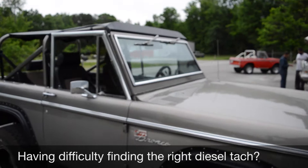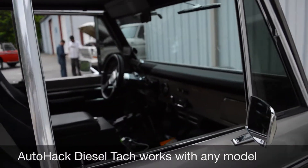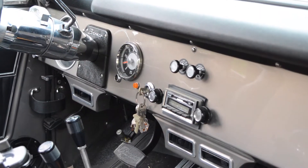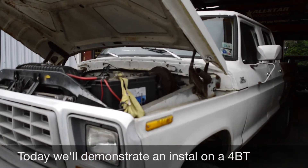Finding a tachometer that will work for your diesel engine can be difficult. That's why AutoHack has developed a platform that will work with any engine. For this demonstration, we will be installing a tach on the harmonic balancer of a 4BT engine.